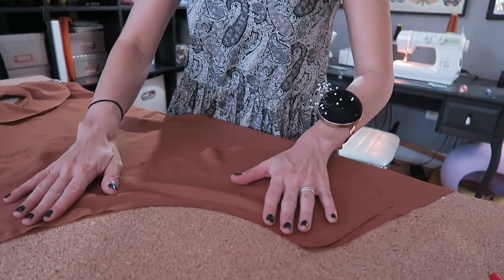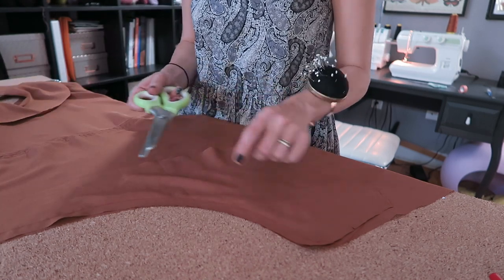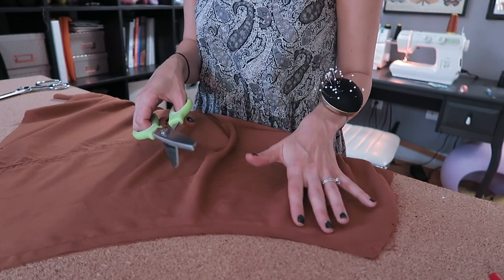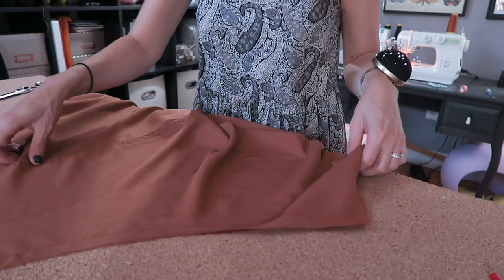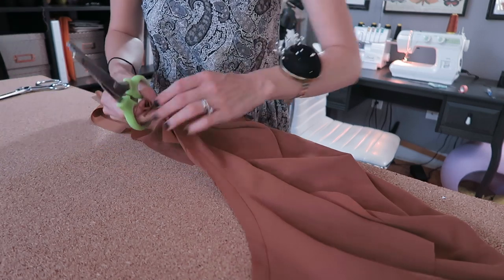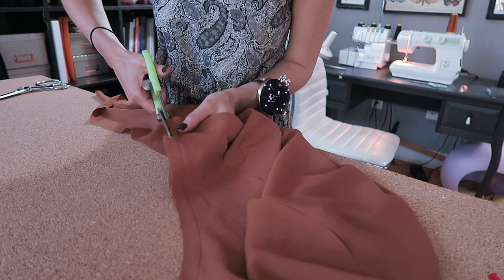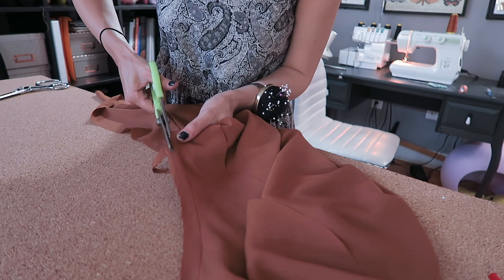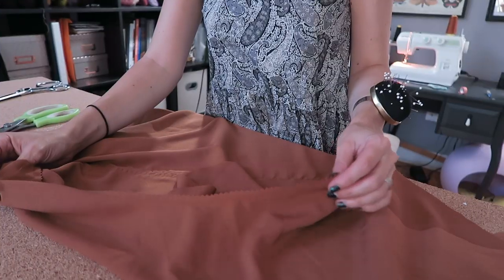I've stitched the pocket lining to the front skirt piece and now I'm going to take my pinking shears. Pinking shears are a great way to finish a seam if you don't have a serger — you can also use a zigzag stitch. Be careful not to trim into your stitches or catch any fabric underneath; I've learned that the hard way. You want to trim about a quarter of an inch away from your stitch line.